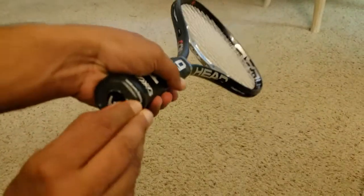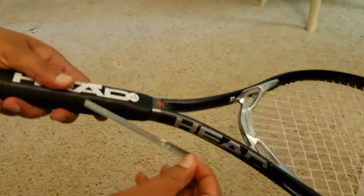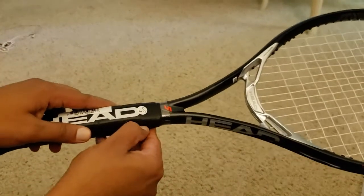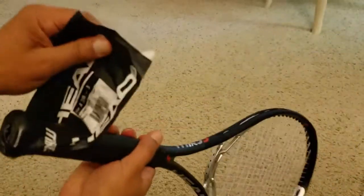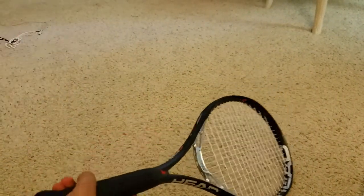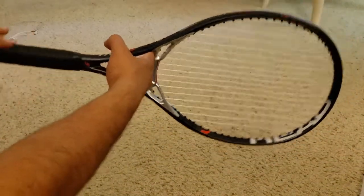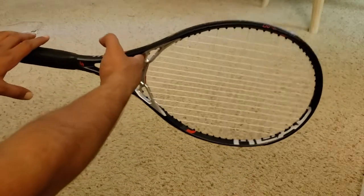I'll remove this plastic cover from the grip, so let's see how the grip is. This grip is leather. It's head heavy guys — you can see it's head heavy for sure.